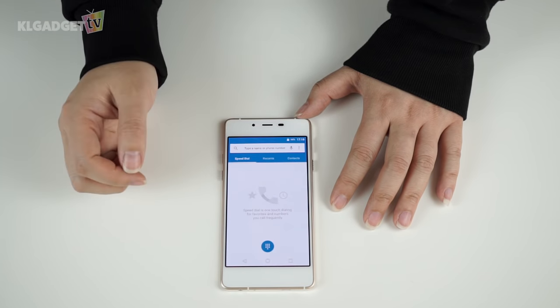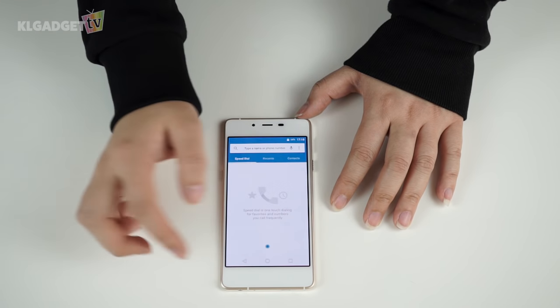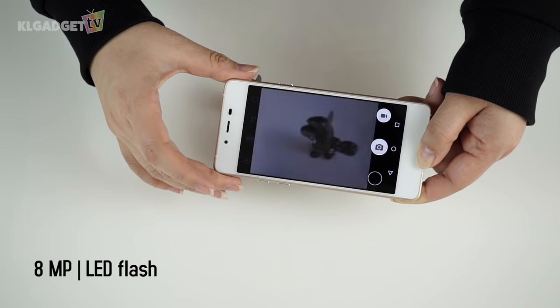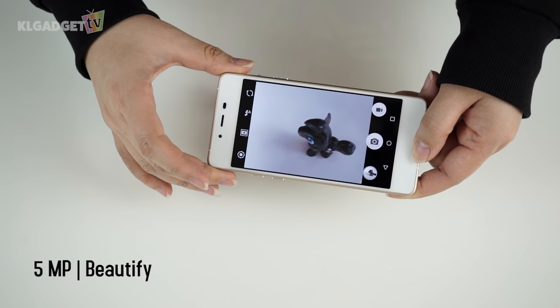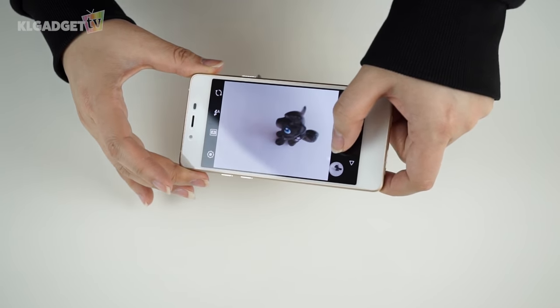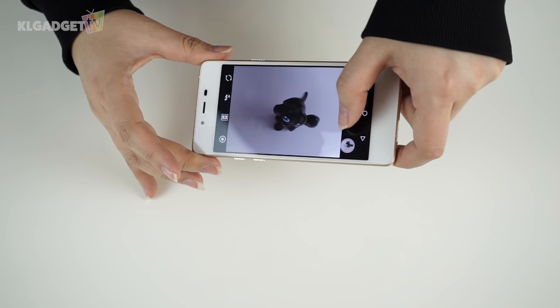The battery is only 2000 mAh, though that isn't a surprise looking at how slim the phone is. The rear camera is 8 megapixels while the front sports a 5 megapixel camera with a beautify function. Focusing is decent even indoors, but we shall see its actual performance when we do a full review.